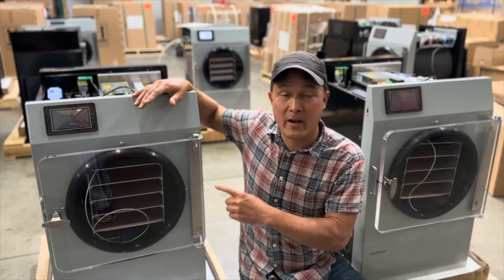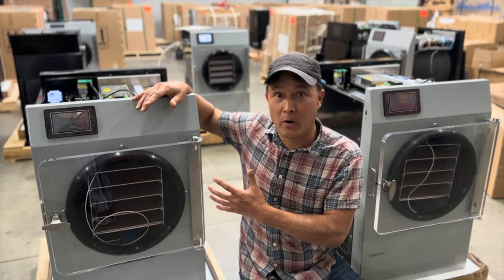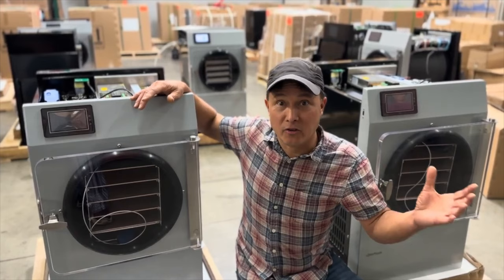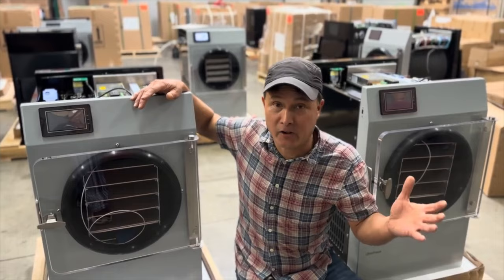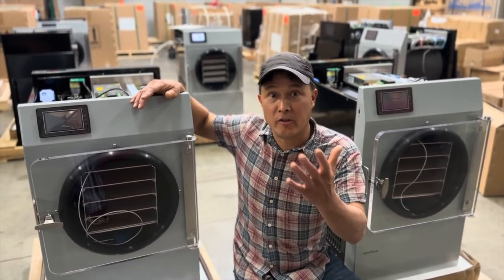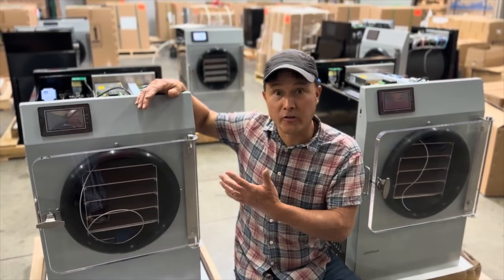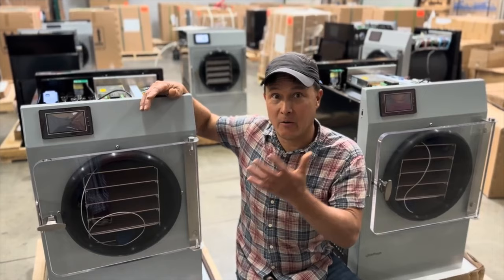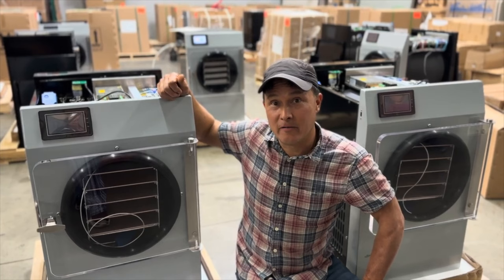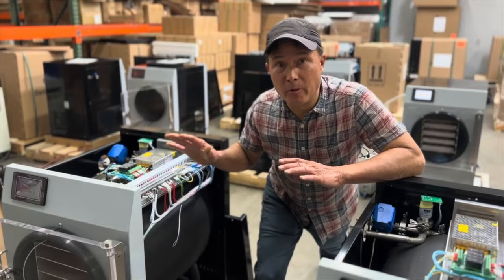The Stay Fresh freeze dryer is the best one out there, and it's the only one I recommend. We spent several hours with the owner himself - the gentleman who does all the customer service. He doesn't pawn it off to trained staff. If you have a problem with this machine, you're going to talk to Tim. I'm going to share everything I learned in this video so you have a good understanding of freeze-dried food and why this machine is the best. Let's go on the journey and learn more.